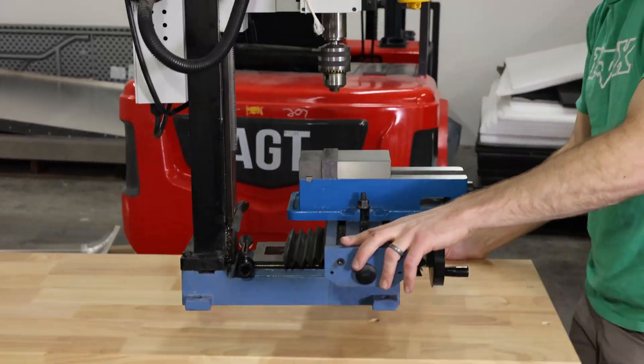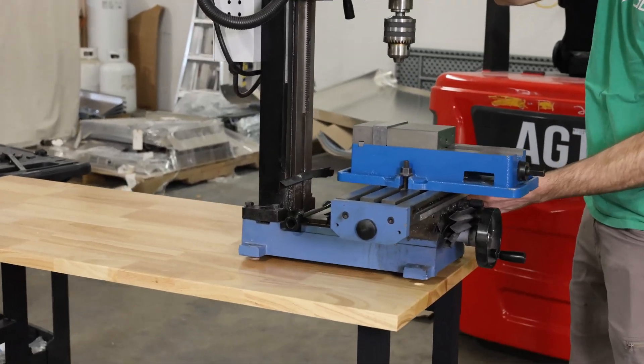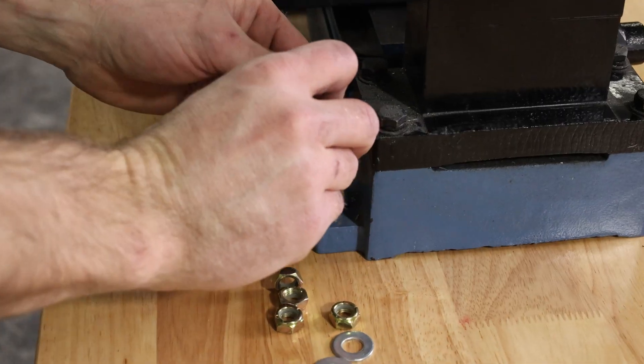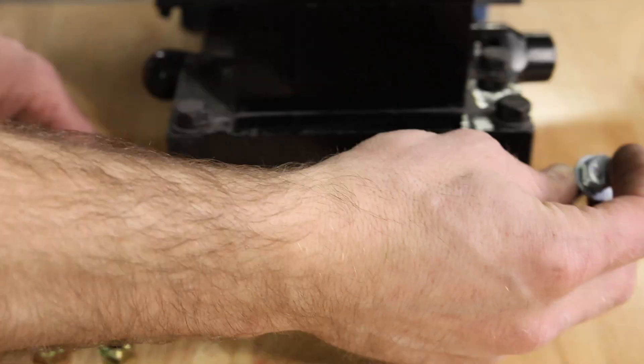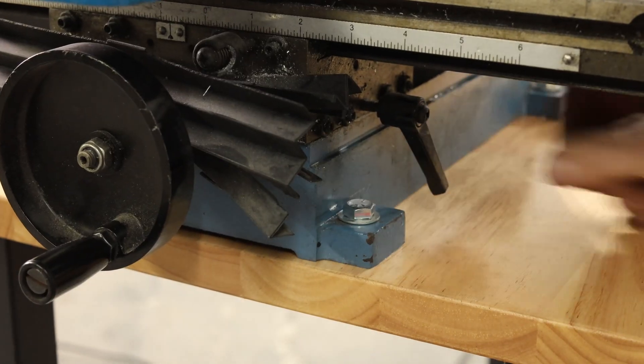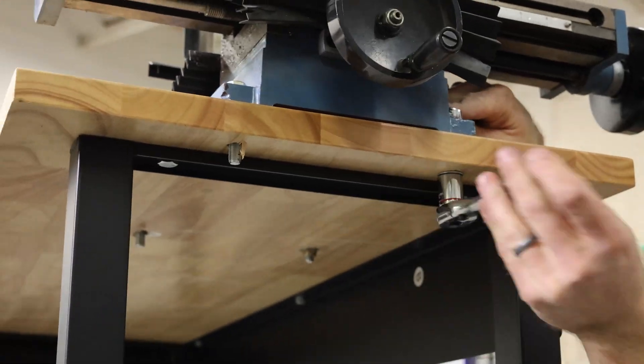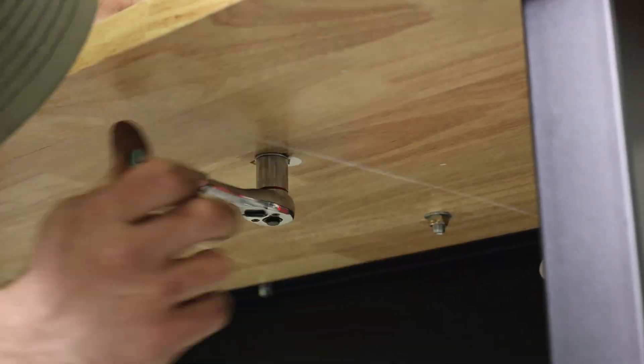The drill press being mounted to the mobile workbench is a huge improvement compared to where it came from. When we moved into this shop it was shoved in the corner where it's lived until now. It was awkward to get to and way too heavy to move in and out for small jobs, so we've pretty much been using cordless drills for all the jobs that we could have been doing on the drill press if it was accessible.